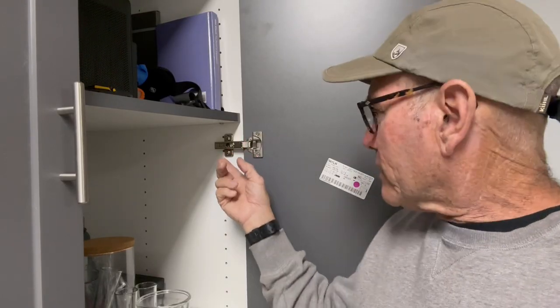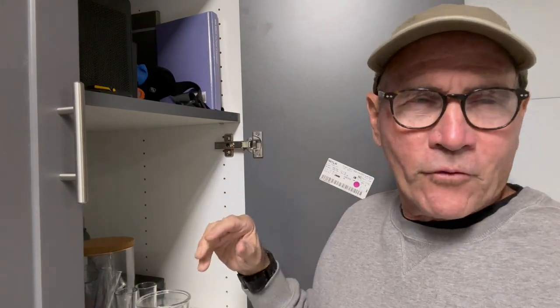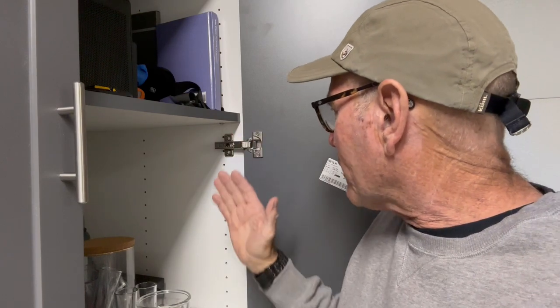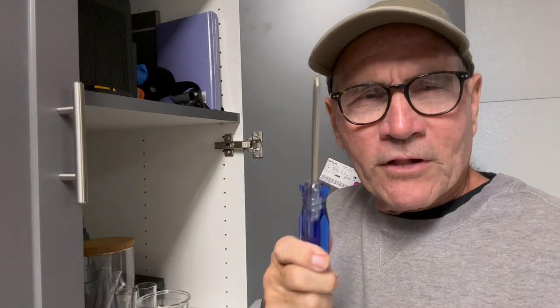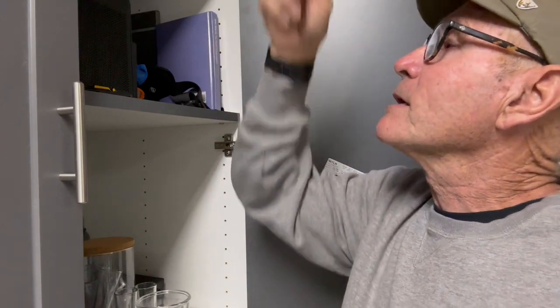Another nice thing about these euro-style hinges is that you can adjust them in three different ways — up/down, back/forth, and left/right. There's a lot less struggle with these hinges than the old-style ones. All you need is a Phillips head screwdriver and you can make these cabinet doors look perfect.